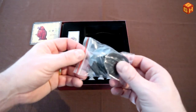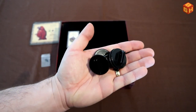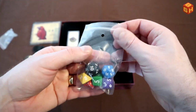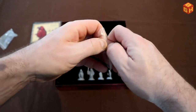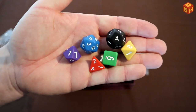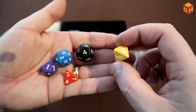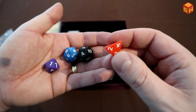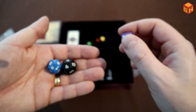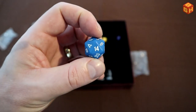We have some plastic stands used with the standees that come with this game. We also have very colorful different kinds of polyhedral dice — just like with Labyrinth the board game, we have a green d6, a yellow d8, a red d4, a purple d10, a black d12, and a blue d20.